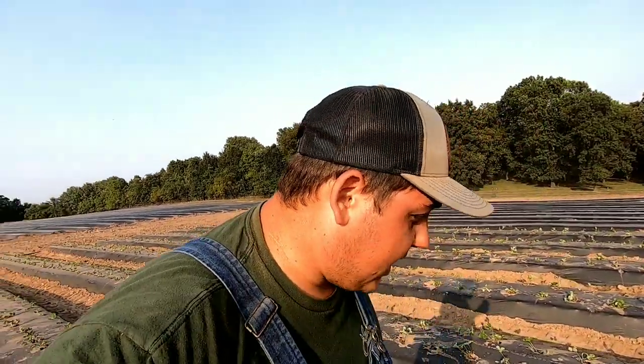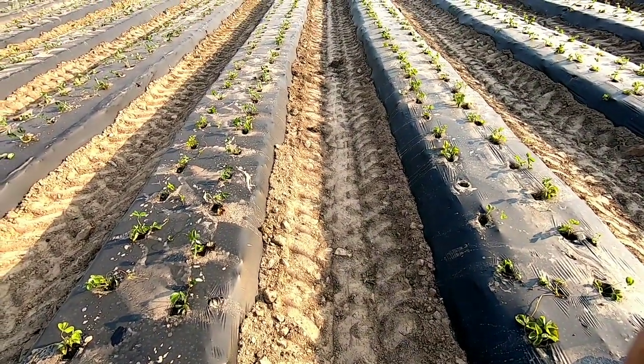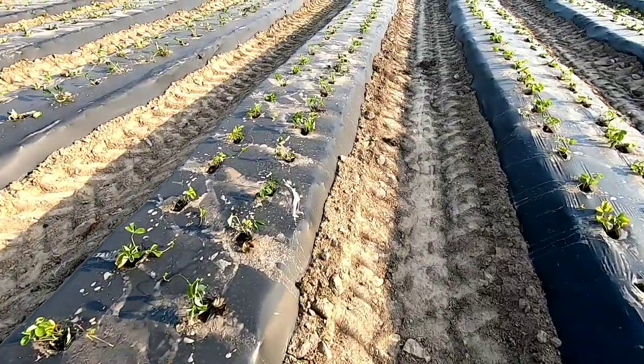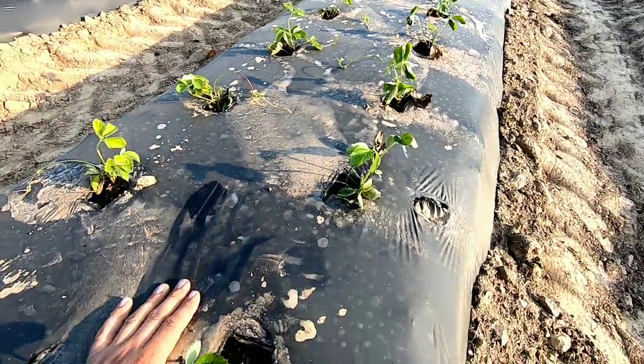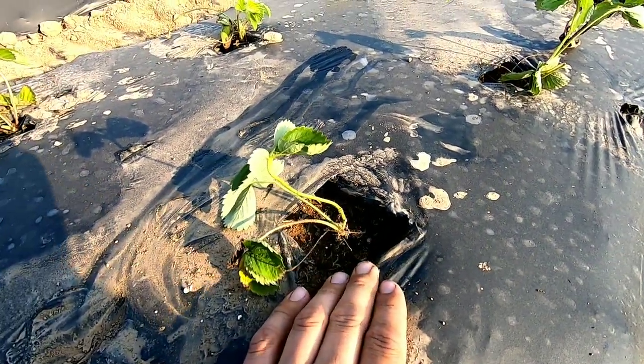Back out in the field, we've got a few more Sweet Charlies to finish and then we'll be done. I wanted to give you guys a complete walkthrough of how you should plant your strawberries. It's most important about how deep you plant them and how deep the crown can be. Let me show you a perfect example. Once the tractor goes up and down planting, it levels out pretty good. The ideal depth to go is the same level where that potting mix is — that's perfect.